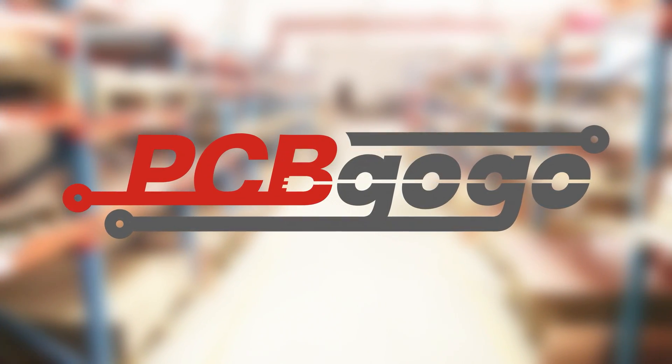This video has been sponsored by PCBGOGO. More on them later. Hey everyone, I'm Zach Armstrong with LabCoats, and today I'll be showing you how to build an extremely powerful Tesla coil that's not only reliable and efficient, but also super quiet, easy to build, and it fits in the palm of your hand.